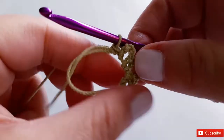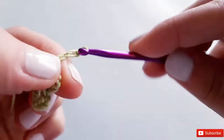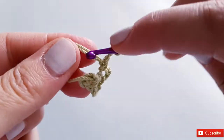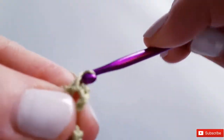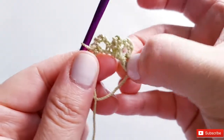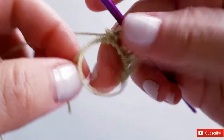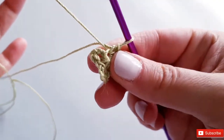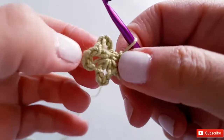You can see your petals really taking shape. Do that one more time: chain four — one, two, three, four — insert into the circle, pull up a loop, and single crochet. These single crochets are what anchor down our petals. Now find your little tail and pull on it to cinch the circle shut — nice and tight!